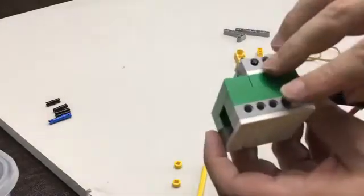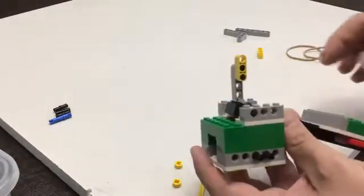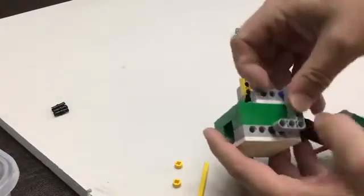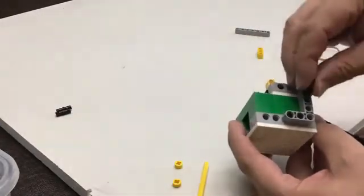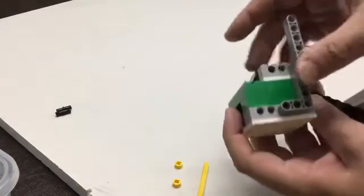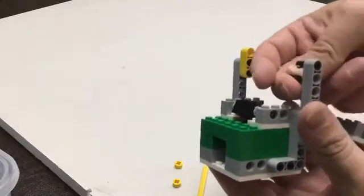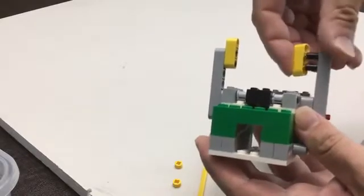Then we're going to do the exact same thing on the other side. We're going to go through, add two black pins and one blue. Then that elbow — just kind of wiggle it, push it down in. One more black pin, that goes up like that. These black pins go at the top of that lift arm. And then we take the other 1x3.